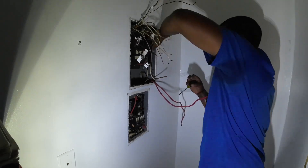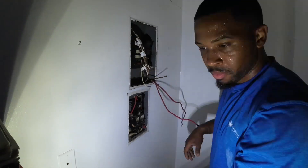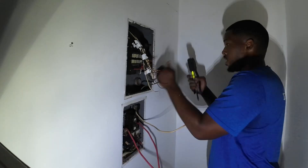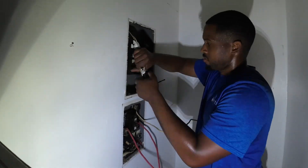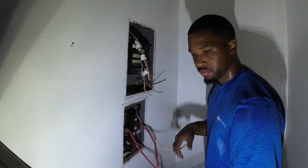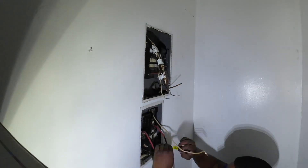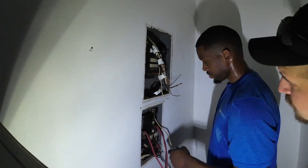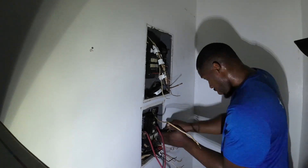What you guys are seeing me do right now is loosening up all of my grounds and my neutrals and tying everything up so we can actually take the panel out. I've done this before, but removing sheetrock was something I hadn't done before, so my journeyman walked me through everything — showing me exactly where I needed to cut. It was really fun to see my growth and just get better each and every time.